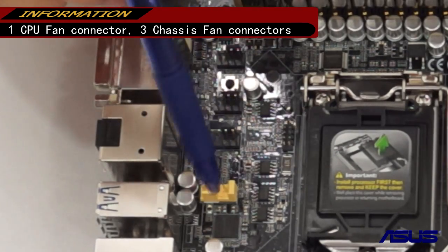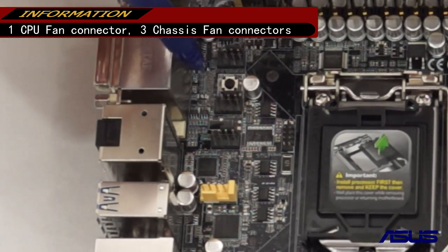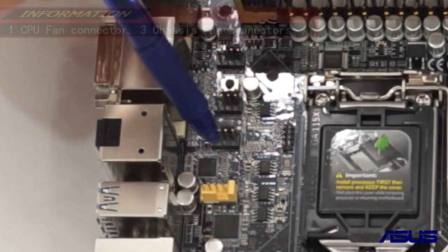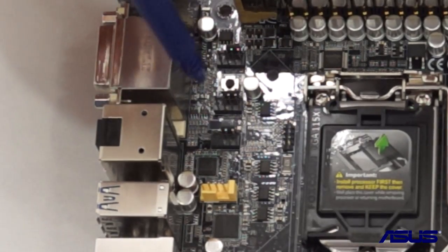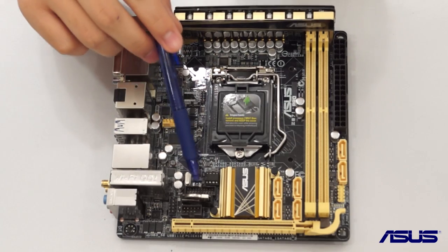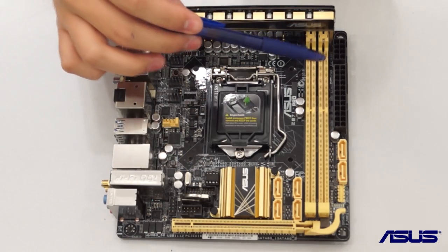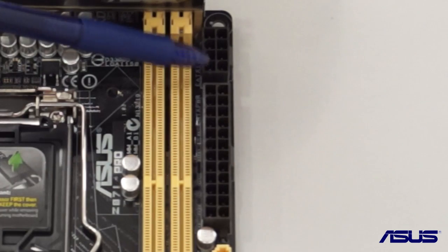We have four motherboard fan headers: one for the CPU and additional ones so you can add fans for your chassis by plugging in the 4-pin fans. There is also one USB 3.0 extension port for your front panel — this uses an 8-pin connector instead of 4-pin, though your 4-pin will still work.